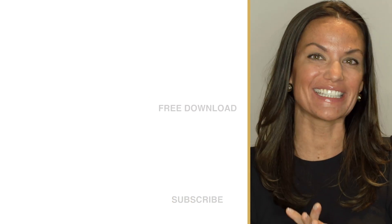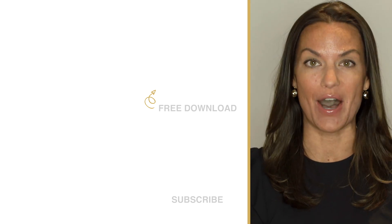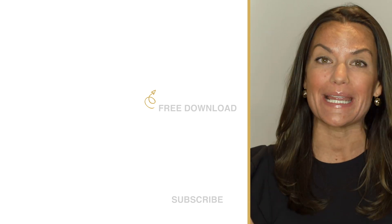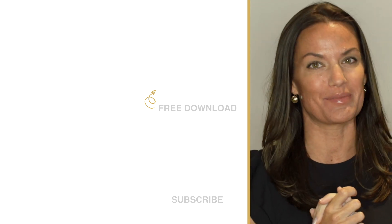Y'all have a great one, good night! Totally Dazzled sells sparkling rhinestone wedding supplies — check us out at TotallyDazzled.com. But before you do, click up here and download our free printable sparkle quotes, or click down here and watch one of our other awesome tutorials.